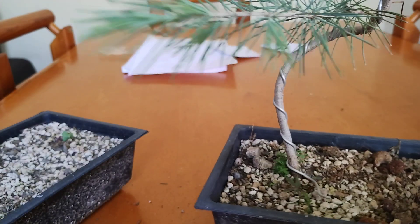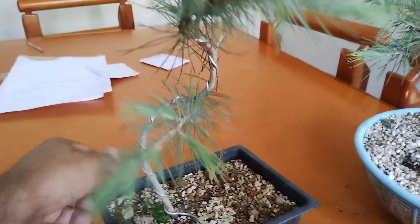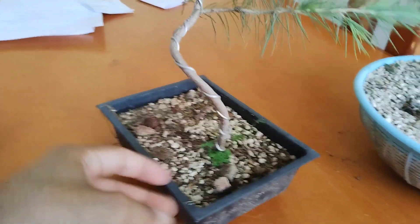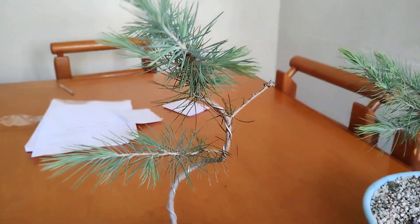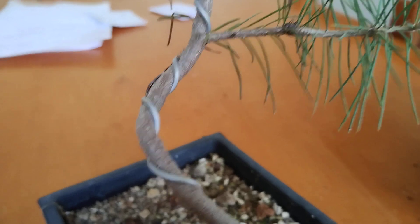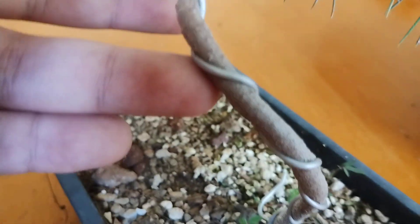Now here's the main operation for today's video. This is another deodar cedar, not growing in a colander but in one of these little training plastic pots. This would be the front of the tree. You can see there's tons of new foliage and a sacrifice branch on top so it continues to get thicker and thicker at the base.